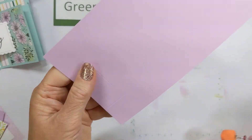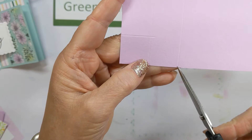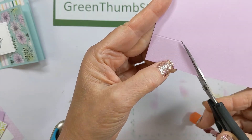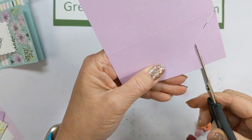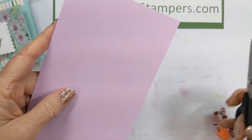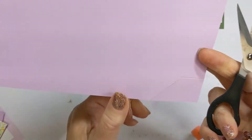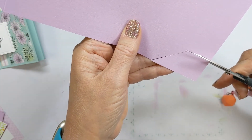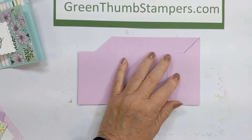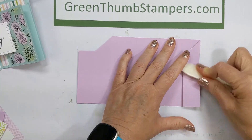Then we're going to take our scissors and cut from the second score line to the first score line at an angle. Cut off the scored tab you just made. Do that on the other half as well — start at that second score line and go at an angle down to the first score line, then trim it off. Crease on those folds really well.